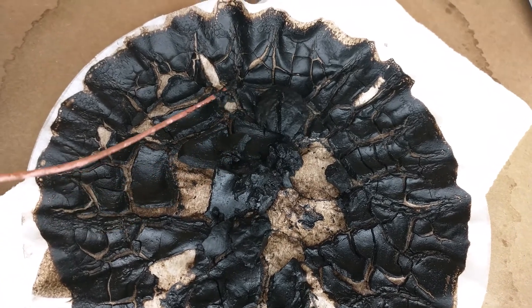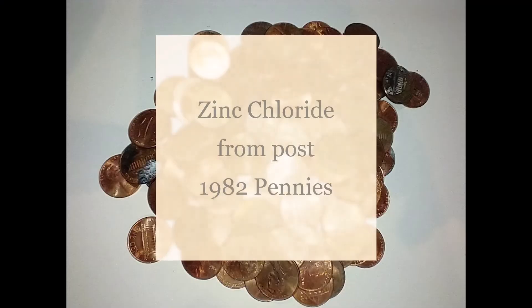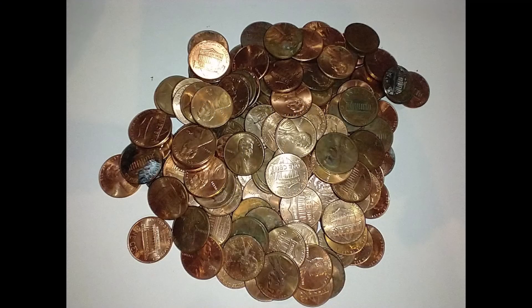If you have any uses for black sludge, please comment below. This is the fourth video in a series exploring the chemistry of zinc chloride. I have no idea if I'm going to make any more.